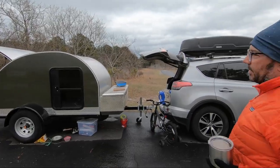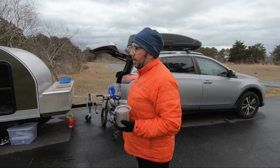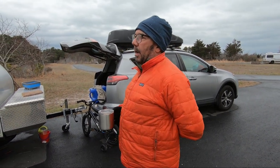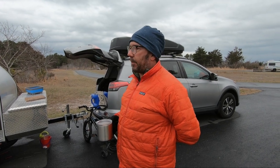My name is Greg. This is a brand called the Teardrop Trailer — their last name is pronounced Houdinit. They're a small mom-and-pop shop out in Ontario, Canada.